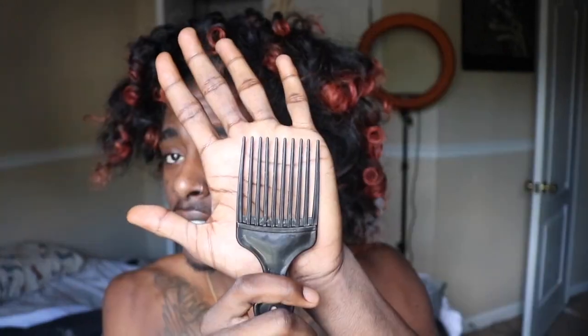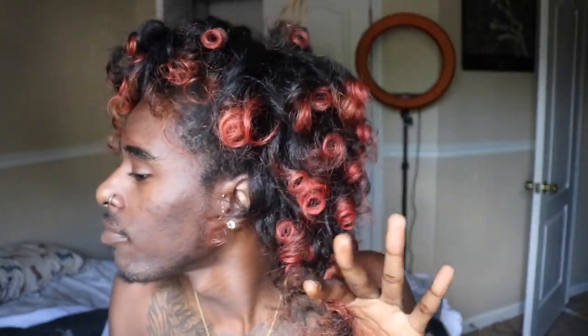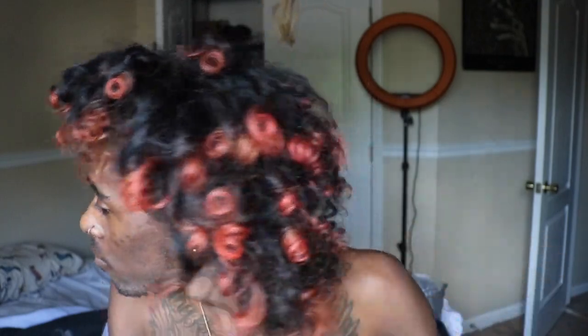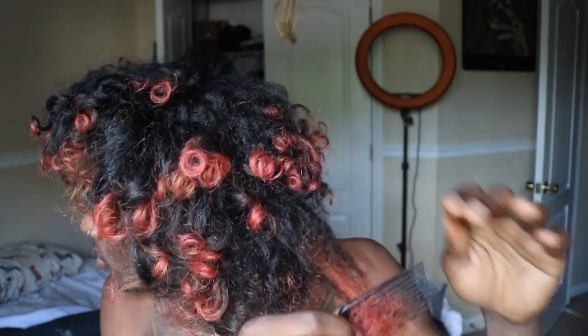Today I'm gonna be showing you how I make these little old curls into big old curls. I achieve these curls with spoolies and rollers, so if you haven't seen that video make sure you check it out — I'll leave it in the description box. Today I'm just gonna be showing you how to add volume to your hair and how to fix up an old style.